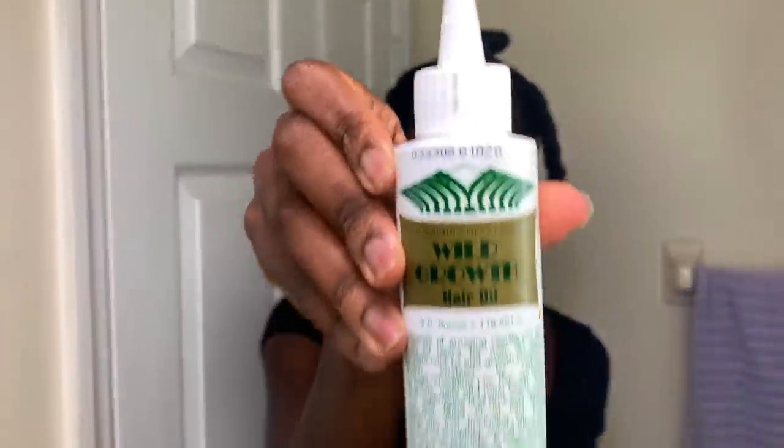I should have done this first, but now I'm going in with this Wild Hair Growth Oil and putting it all over my scalp just to make sure that my scalp is moisturized too.